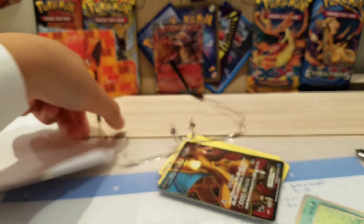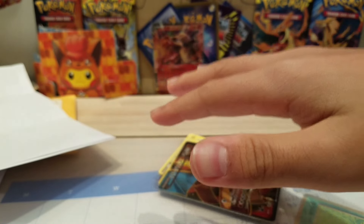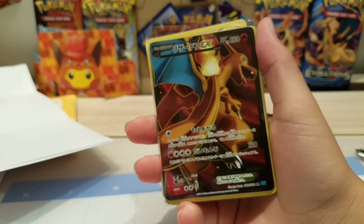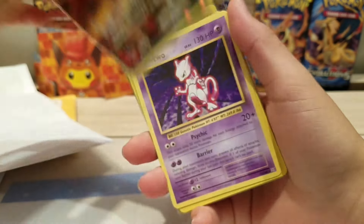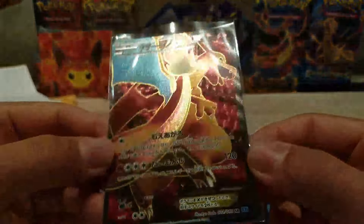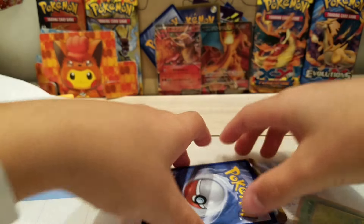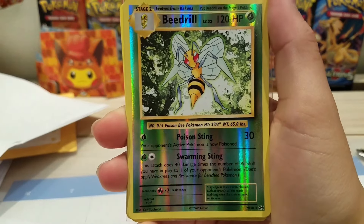I might cry, like seriously, my hand is shaking — oh my god. Charizard EX Full Art from Flash Fire — this is a secret, you know, I wanted to buy this card online but it was so expensive, so I didn't. And you sent it to me — what the hell, oh my gosh!